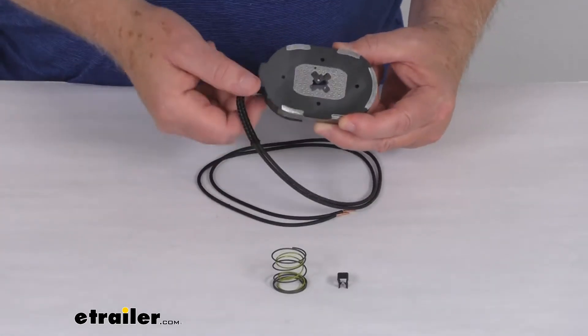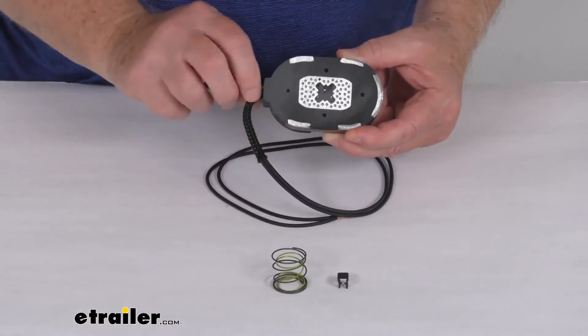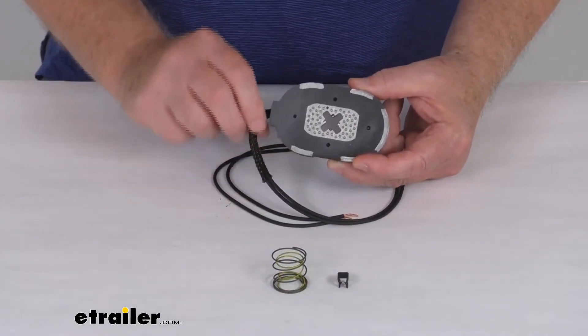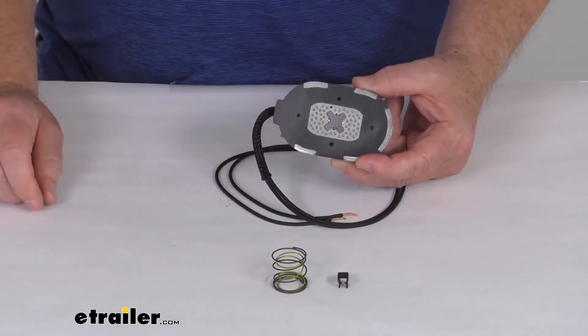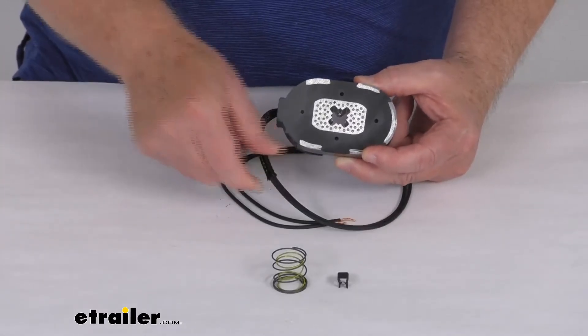If you notice, the wires that come out of the magnet have a nice short protective sleeve on them. The reason for that is because when this is installed on your brake assembly, this portion of the wire goes through the backing plate, and you want to make sure the wire is protected so it doesn't rub against the opening in that backing plate and cause a short.